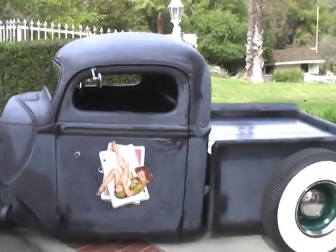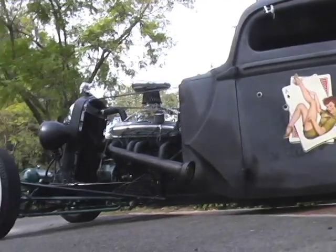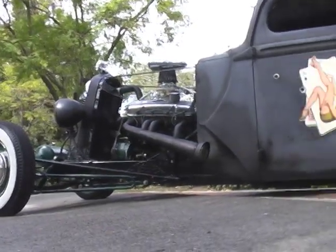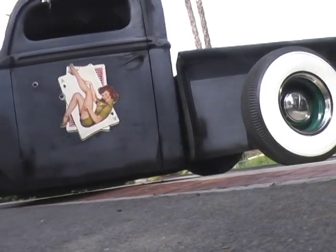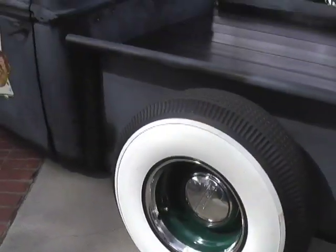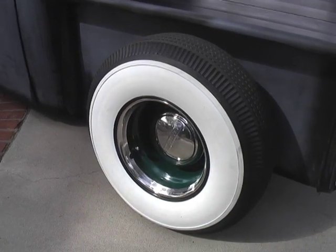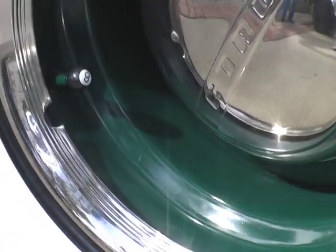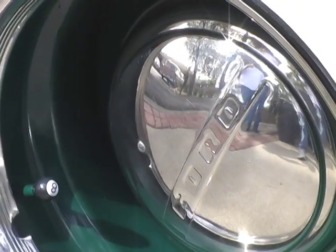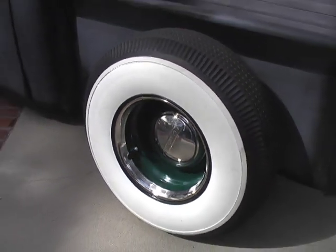Look at that roof line — it's perfect. And look how low that sucker sits. Note the custom wheels with the black trim, matching green paint, baby moons, and the wide whites.